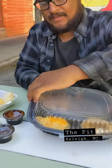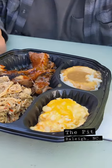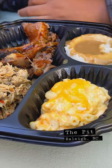All right, y'all. I can open it. Look at this bad boy here. Oh, let's go. Look at this.